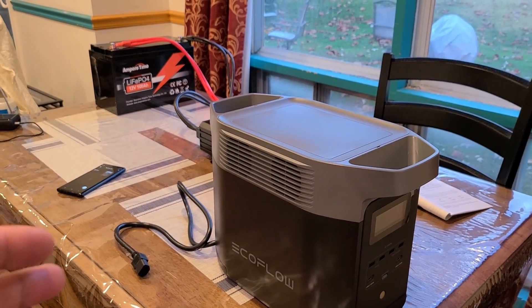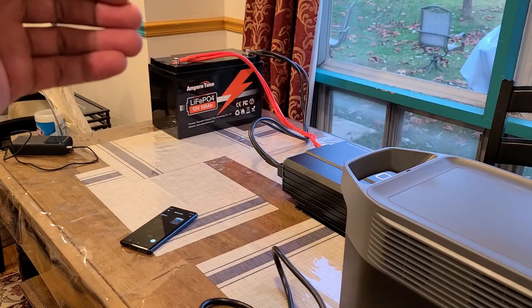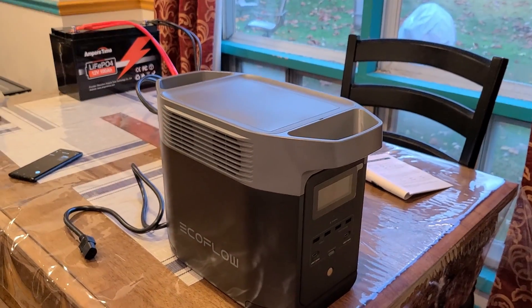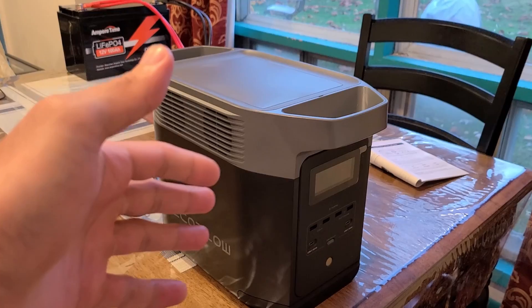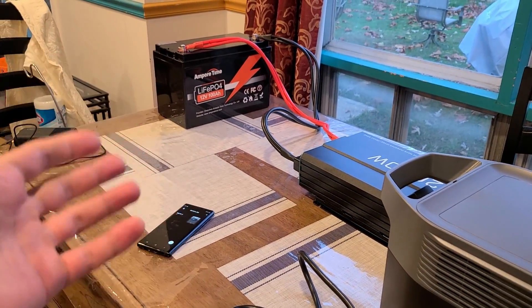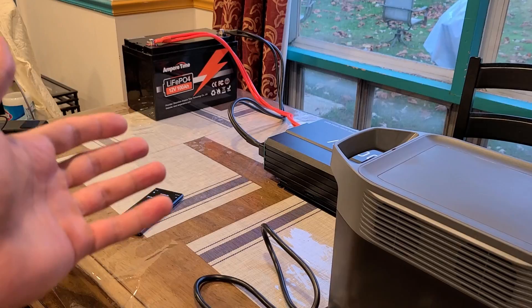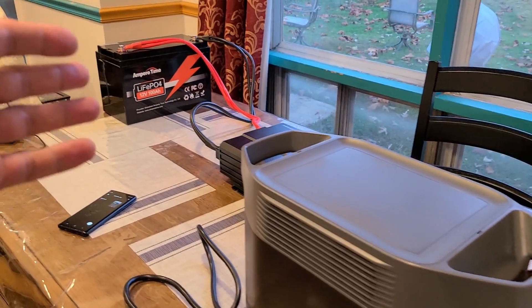Hey everyone, just doing a test with the Ampere Time 100 amp hour lithium iron phosphate battery to recharge this Delta 2. I have the Delta 2 discharged all the way to zero percent — completely empty — and the Ampere Time battery is fully recharged. This test is to see how many times you can recharge the Delta 2 using the Ampere Time battery along with the inverter.